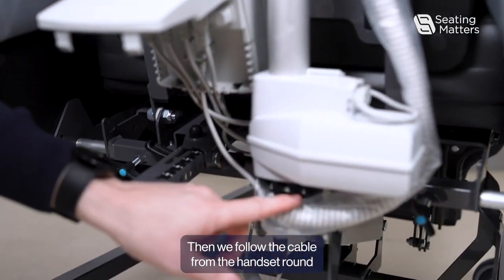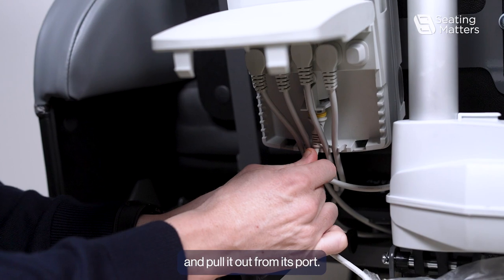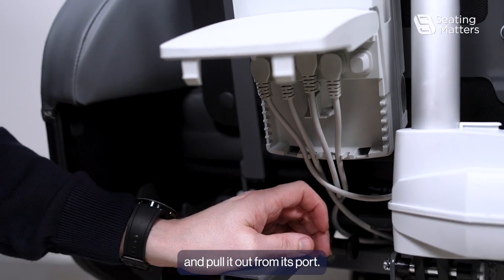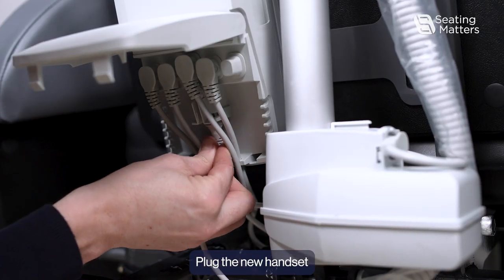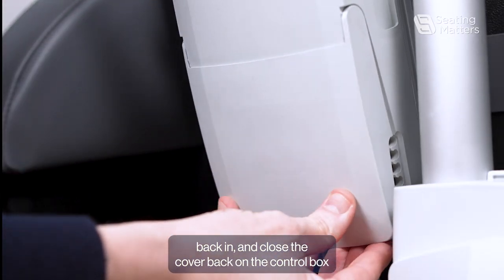Then we follow the cable from the handset round and pull it out from its port. Plug the new handset back in and close the cover back on the control box.